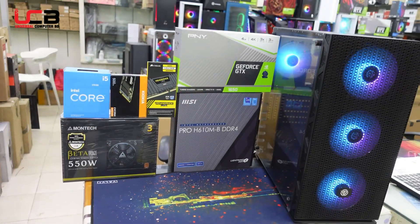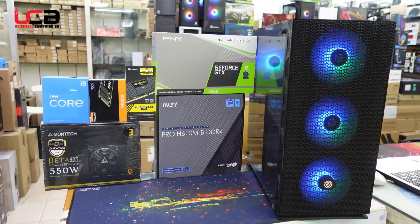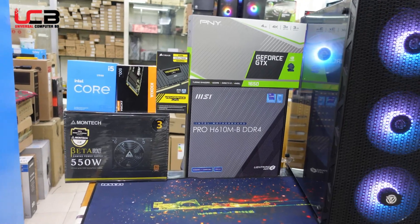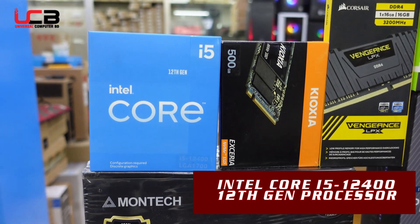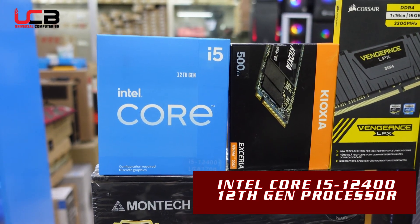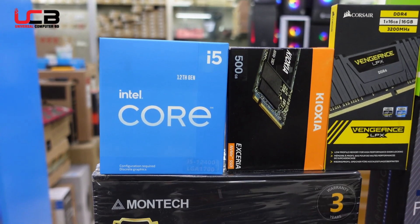This is the i5 processor. It has a 4.4 GHz clock speed. This device has 6 to 12 cores and contains 8 MB cache.